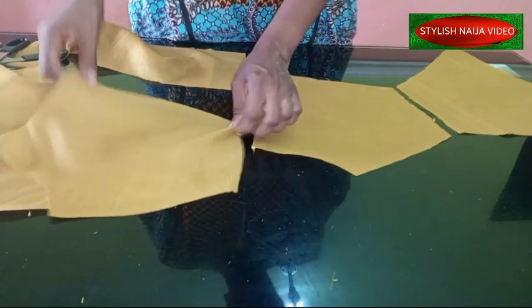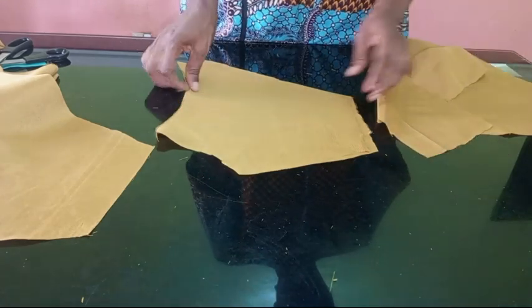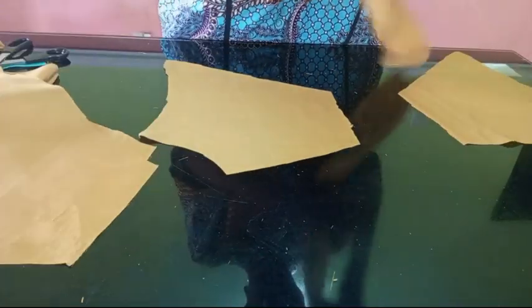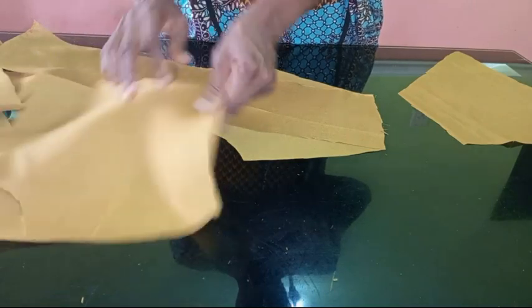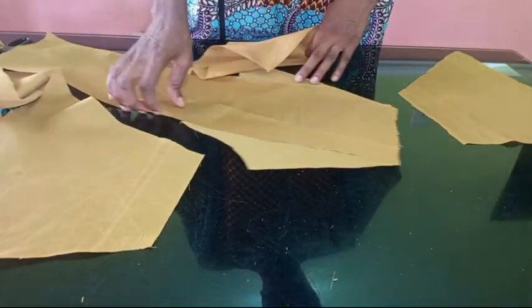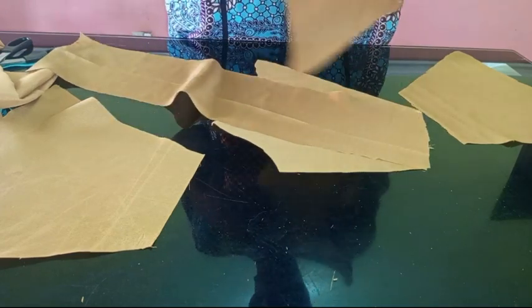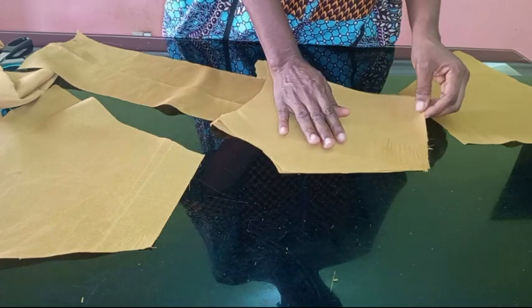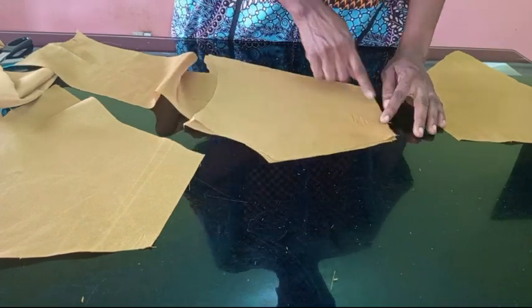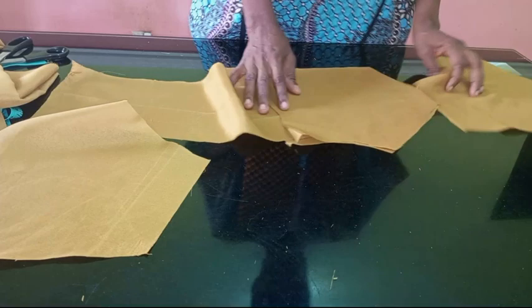Before sewing, here is how the back piece is positioned. If you don't want to line your fabric you can stitch the edges as-is, but if you want to line it, place the lining on first, then stitch the neckline edge and the side edges. I'll go and do that now and come back to show you how it looks.